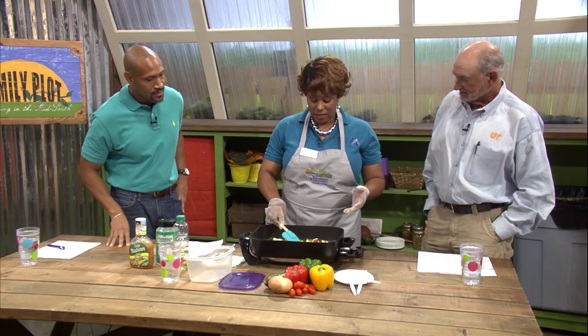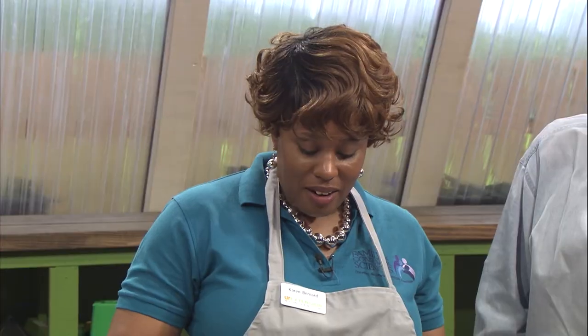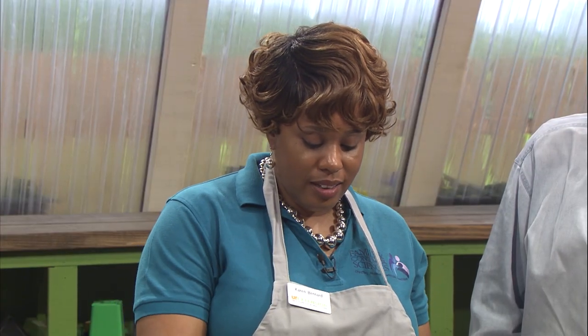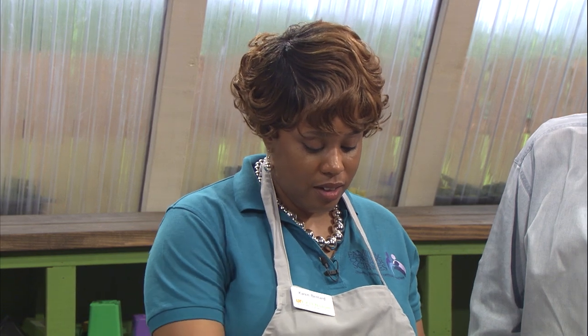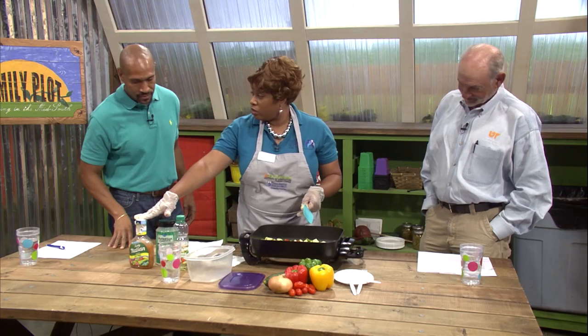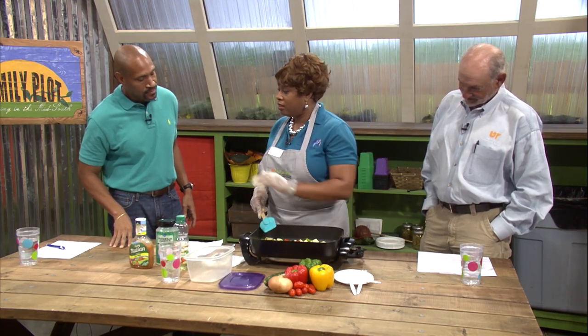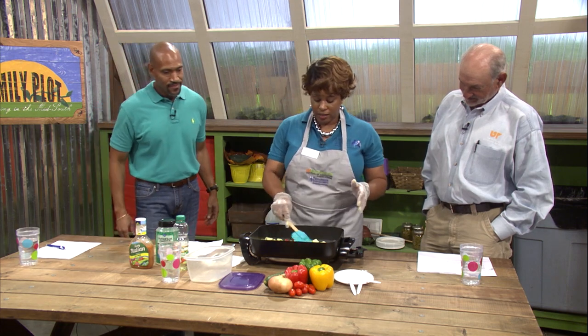It's almost too pretty to eat. But we're going to eat this, Mr. D. We're going to let these cook for a few minutes, and then we're going to add some Italian dressing to the mix. And then after that, it'll be about five more minutes, and then we'll add the Parmesan cheese to it, and then we can do our taste test.